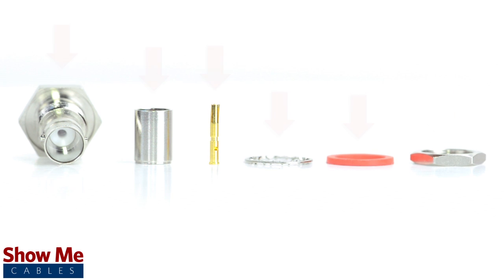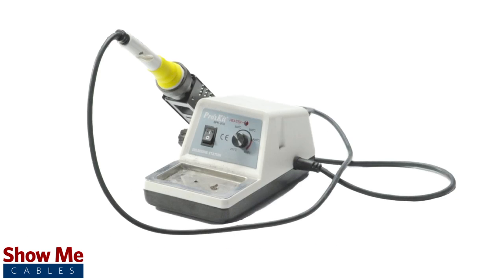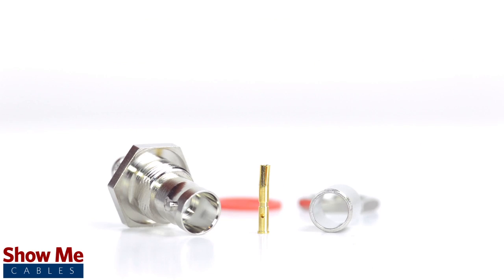For this installation you will need a coax stripper, coax cable, a soldering iron, a crimp tool, and the BNC connector.